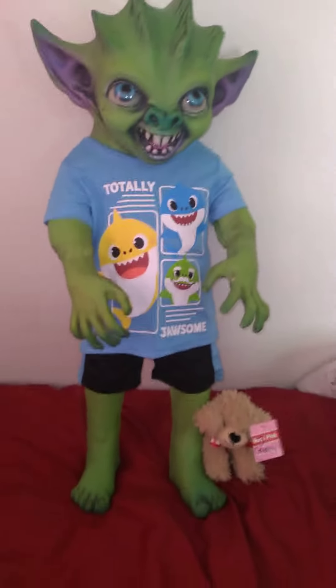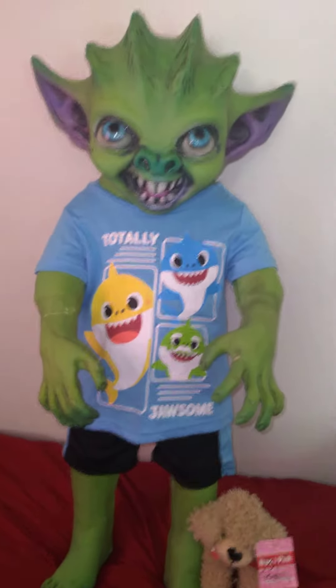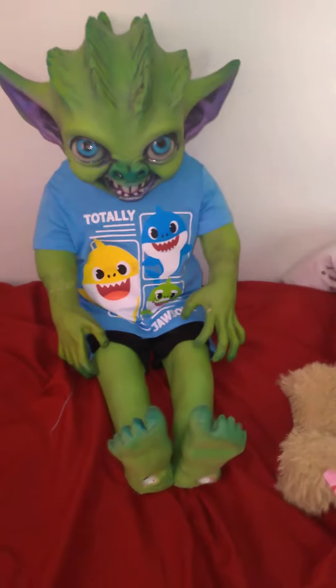As you can see in the video when I first got him, he does sit. I'm going to sit him down and then start the video again. Okay, so he's sitting. All of his body is painted. He is flat in the back, because that's how Distortions makes their props, but I still love him.